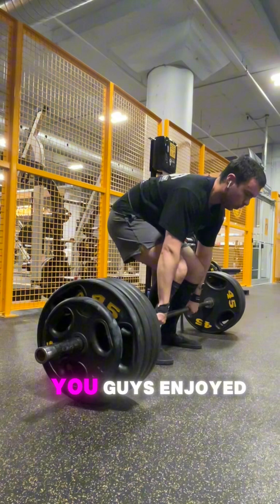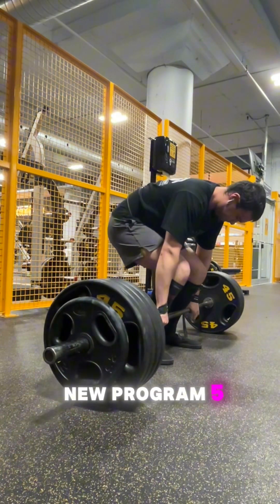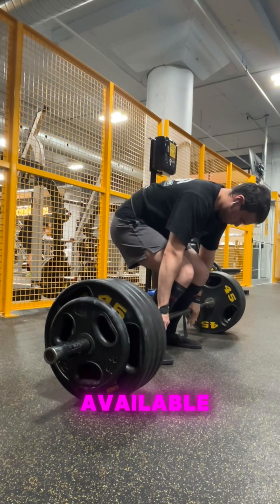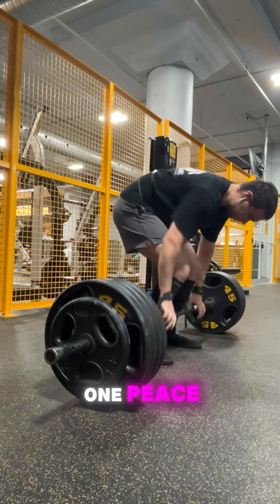I hope you guys enjoyed, and yeah, implement this in your training. This is how I'm building my new program, 532 — it's going to be available probably within the month. See you guys in the next one. Peace.